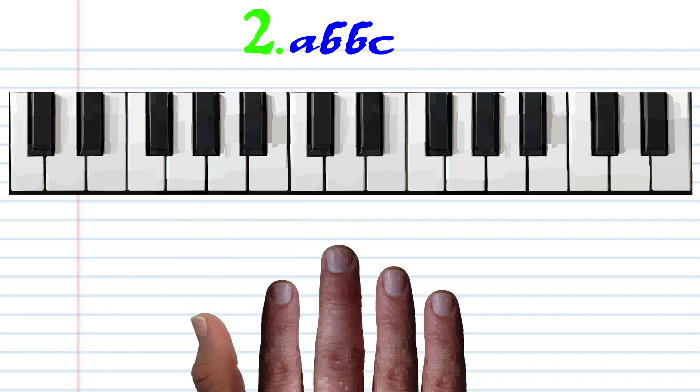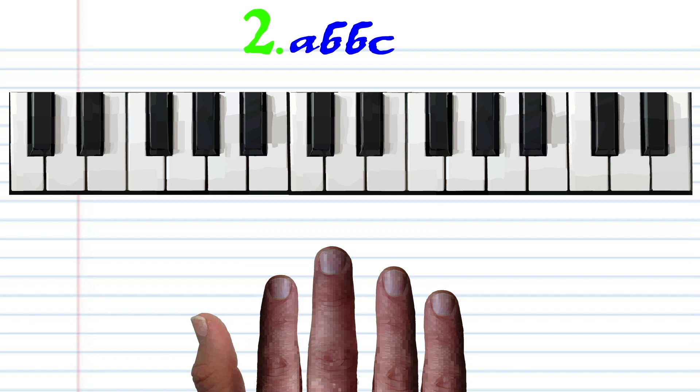For Phrase 2, with finger number 2, tap A. With finger number 3, tap B twice. And with finger number 4, tap C once. Practice this until you end up with something that sounds like this.